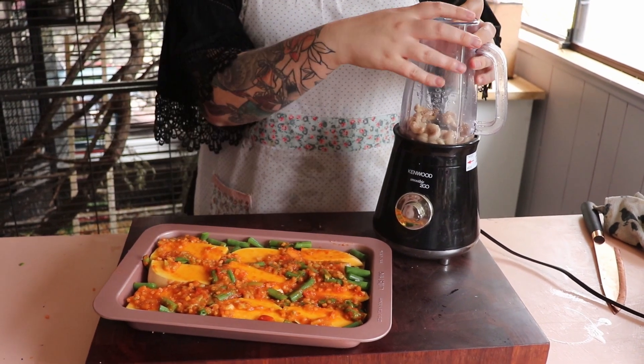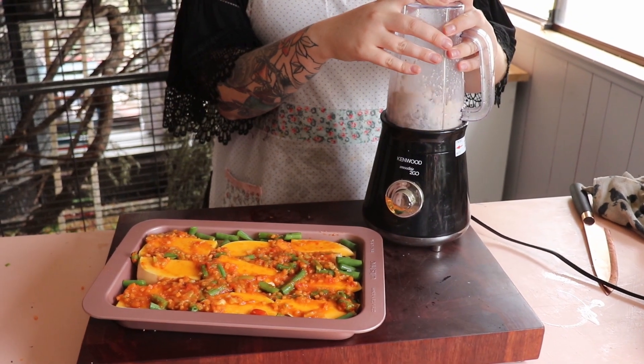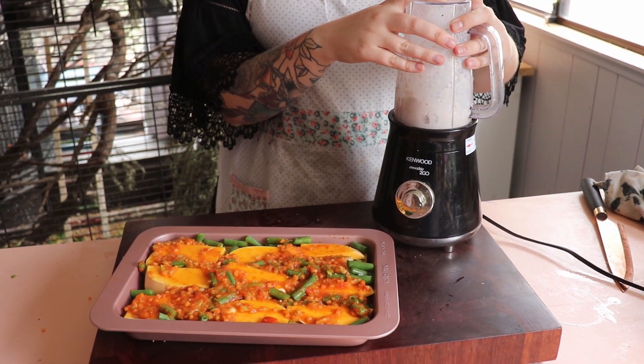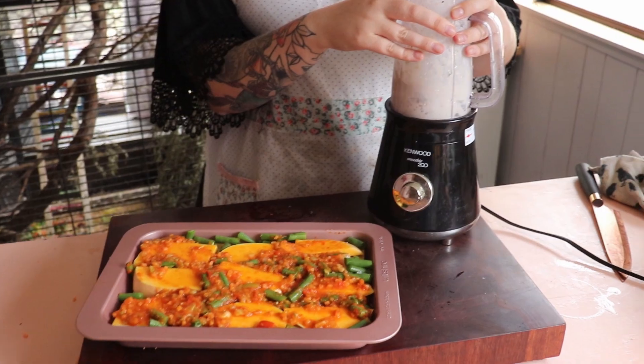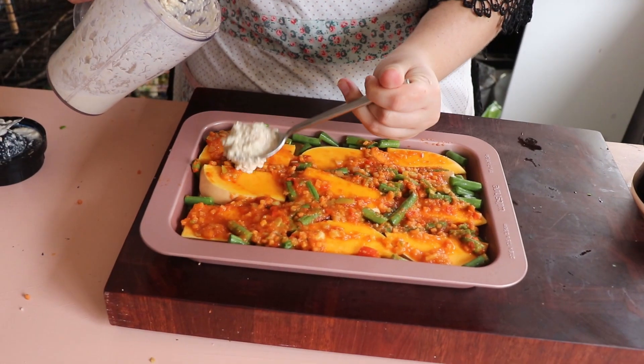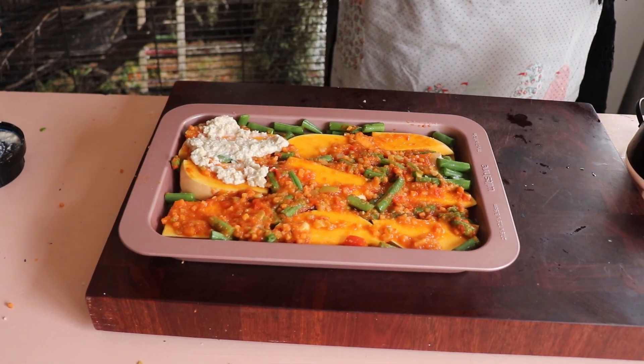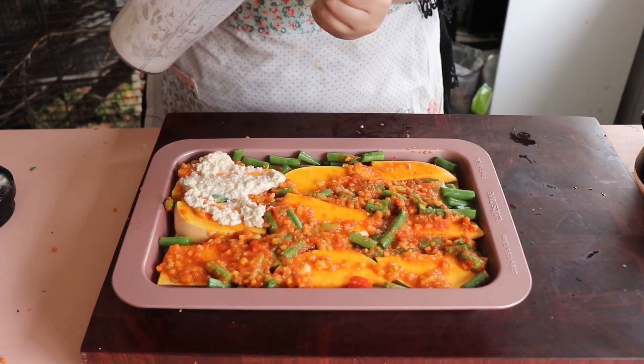Next you're gonna take your soaked cashews and make a sauce out of them. The more water you add to them the more liquidy they will become. I was trying to go for a ricotta type cheese sauce and you can see it kind of looks like it. It looks good, it tastes good, it tastes like cashews.